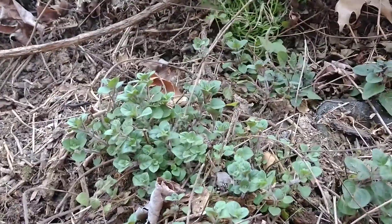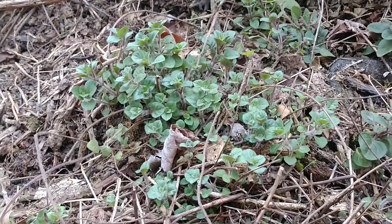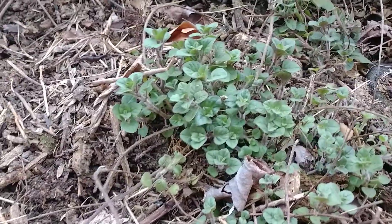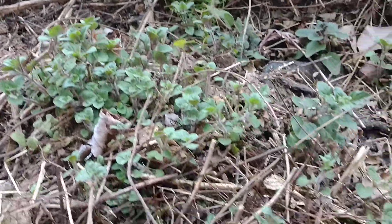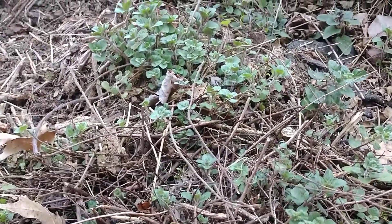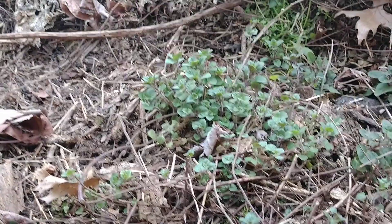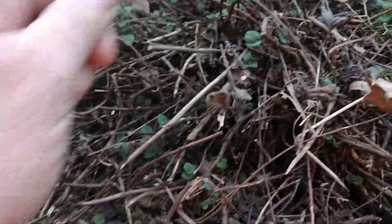Hey guys, check it out. This is early spring, last week of March — a little update and check-in on my oregano. As you can see, the oregano is coming back to life; it looks really healthy right here. A lot of people may not know that oregano is a perennial in my zone — zone six, zone seven, right on the border. Oregano will always put out a lot of runners, so you get a lot of this dead brush.